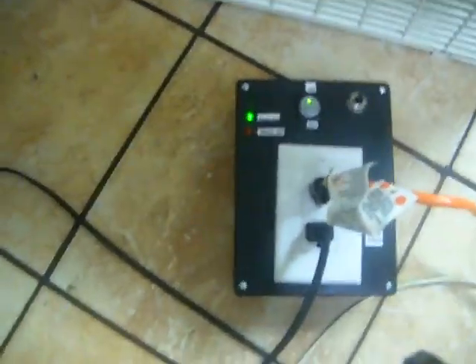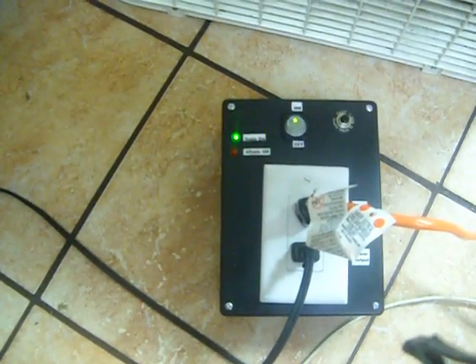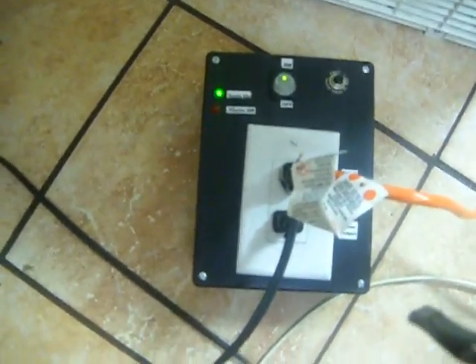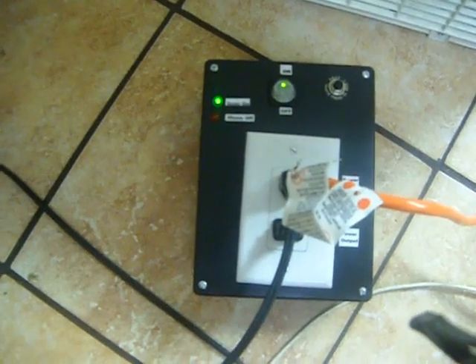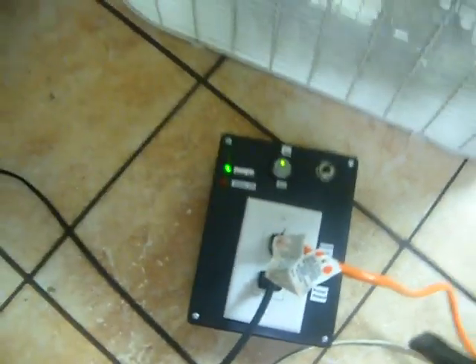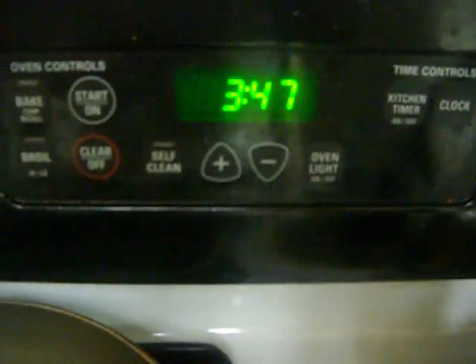So somewhere around 3:51, 3:52-ish, this should turn off. You should see the red light come on. So we'll come back at around 3:51, 3:52-ish.